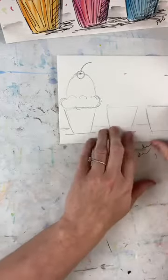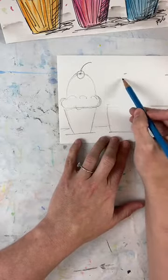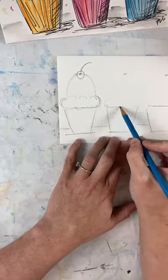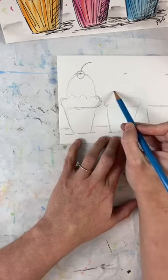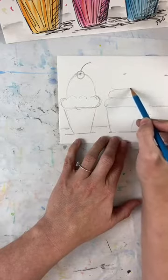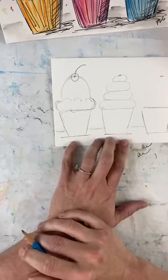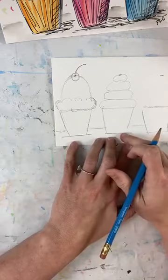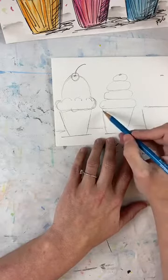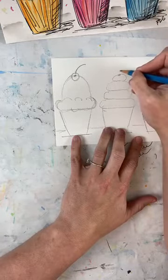Coming to the second cupcake — the cylinder stack. This is just a bunch of cylinders going up in a pyramid or triangle shape, like rocks stacked. I think I'll make this one a red velvet, so I'm putting a little heart on top. For the third cupcake, I'm doing the soft serve swirl — it doesn't go all the way over like the others. I'm drawing three cylinders, then adding swirls: starting at the top like a Dairy Queen, making S-curves on one side, then mirroring on the other.